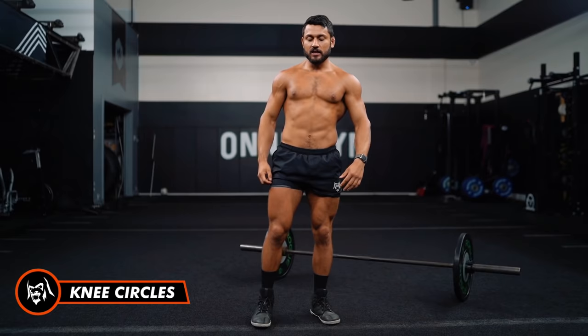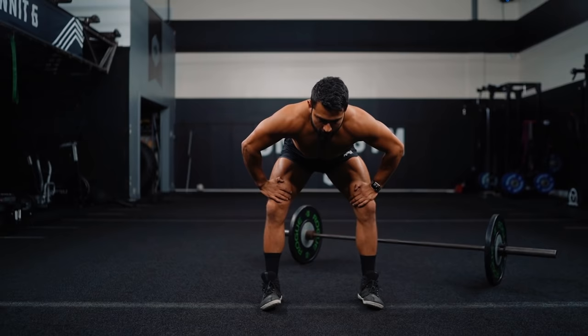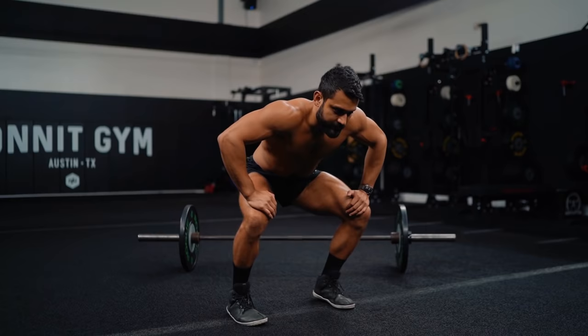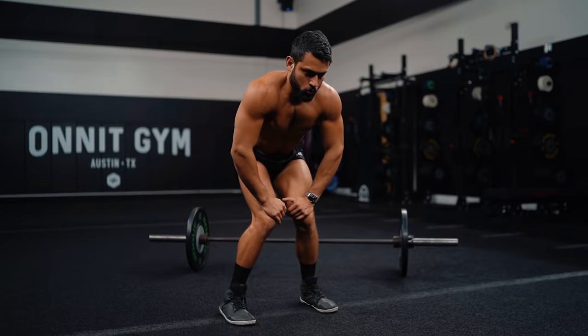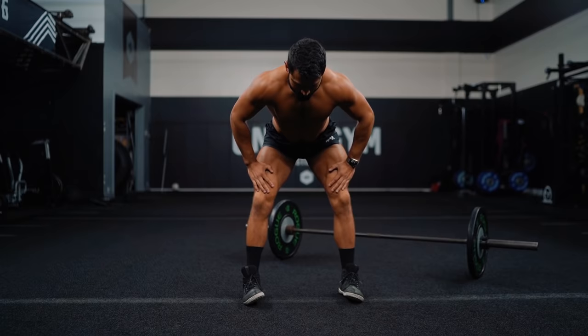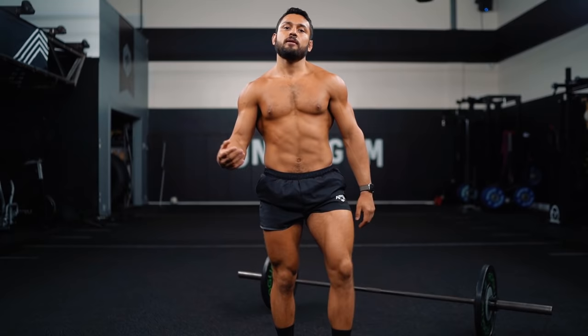Now we'll go knee circles to finish it up. Drive your knees together, forward, out, back — all the way around, ten each direction. My knees and ankles are popping all over the place — that's why it's important to get primed and ready before we start lifting. Make sure we work out all those kinks. Switch directions, then we'll get to work. Shake it out!